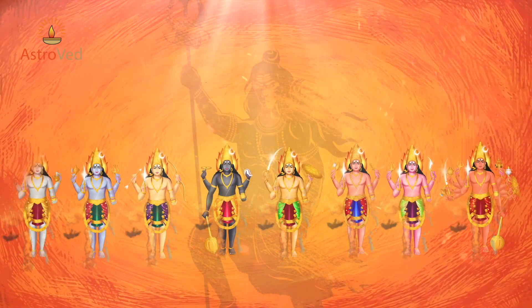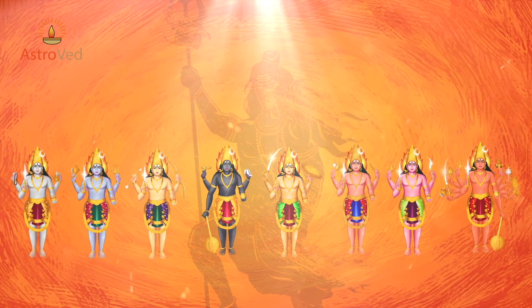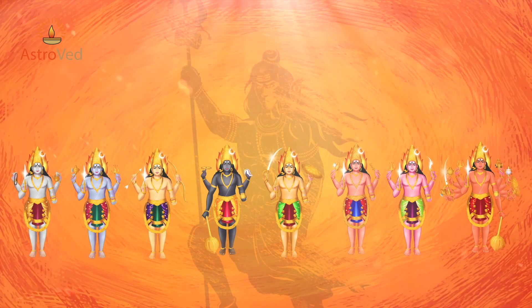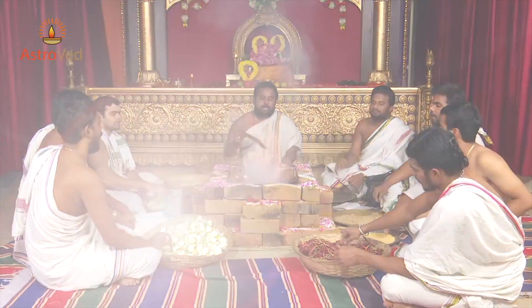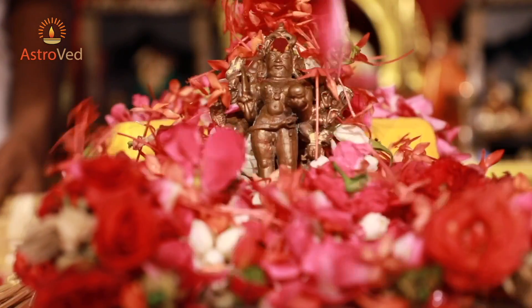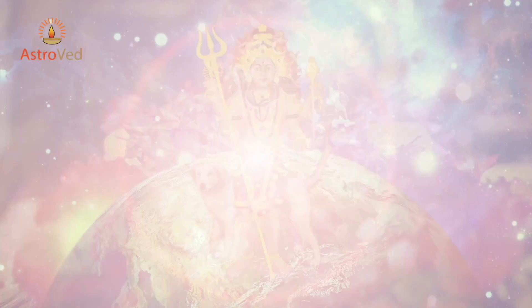Namaste. For the first time, AstroVed is bringing you a rare series of ceremonies. Each month will be dedicated to a unique form of one of the Ashta Bhairava, which is 8 forms of Bhairava. Every month we have selected the most auspicious day, Ashtami, which is the 8th waning moon, to perform a grand Homa and other power rituals to invoke each form of Bhairava and receive their unique blessings.